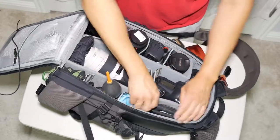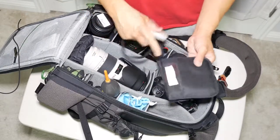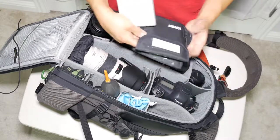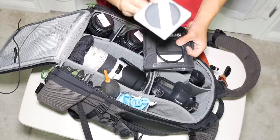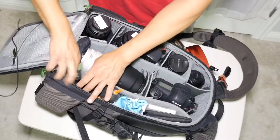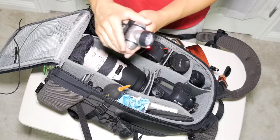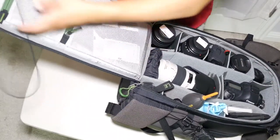In the filter pocket I have an 82mm Tiffen variable neutral density filter, a 77mm Tiffen variable neutral density filter, step-up and step-down rings, and one polarizing filter — a B+W 77mm polarizer. In a small separate pocket I have a headlamp, which is obviously very handy when you're out shooting landscape photography.